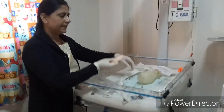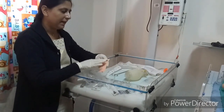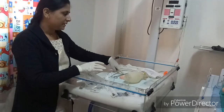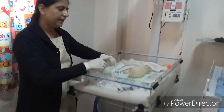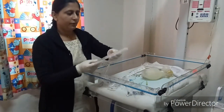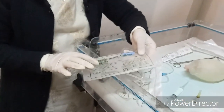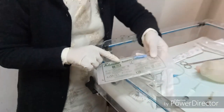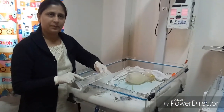Adhesive tape is required to fix the endotracheal tube, IV cannula, and umbilical venous catheter. Sterile scissors or autoclave scissors are needed to cut the tape. Suction catheters of sizes 8, 10, 12, and 14 French are required — sizes 8 and 10 for pre-term babies, 12 for full-term babies, and 14 for meconium-stained babies.